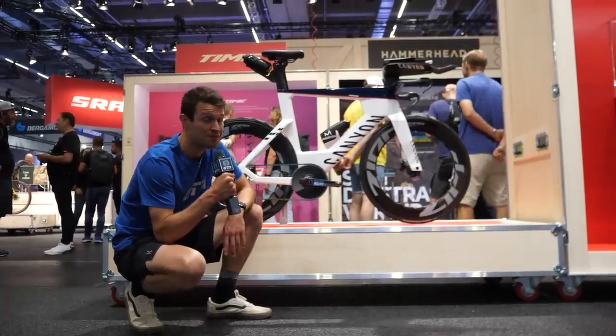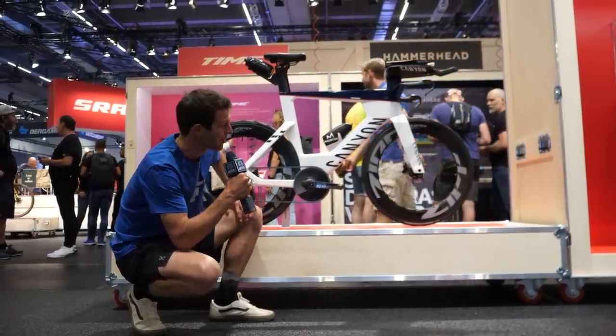We've featured this bike quite a few times already, but when you see Jan's bike, you've got to stop and admire it.